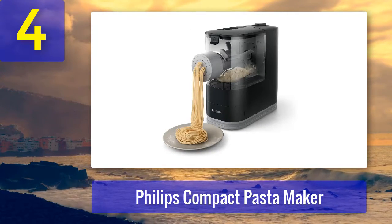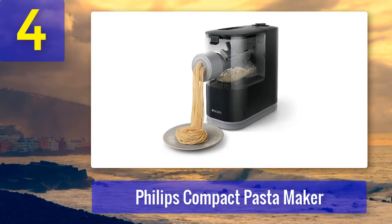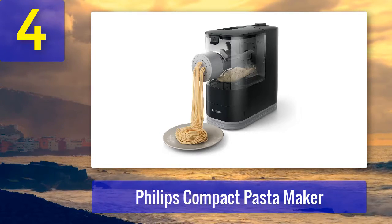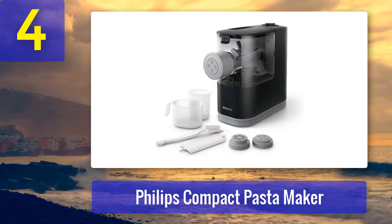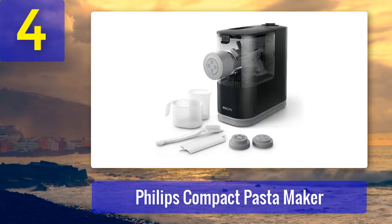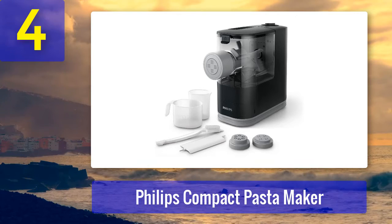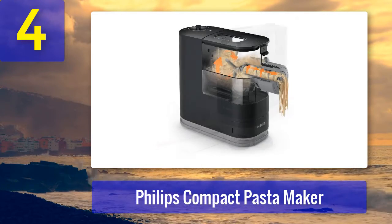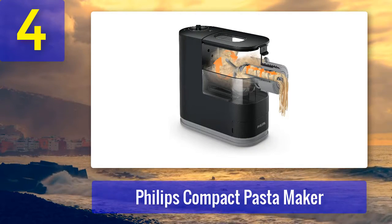The electric pasta machine takes the guesswork out of pasta making and creates perfect spaghetti, penne, and fettuccine noodles in just 18 minutes. It's also equipped with unique shaping discs that ensure uniform consistency in texture, and its compact design doesn't monopolize counter space. The pasta maker has hundreds of glowing reviews from Amazon shoppers, though some noted it may take a couple of tries to perfect your water-to-flour ratio.